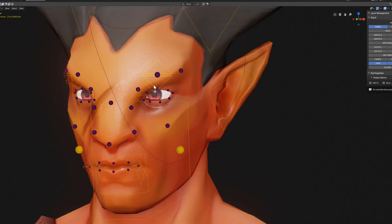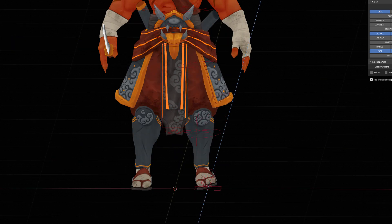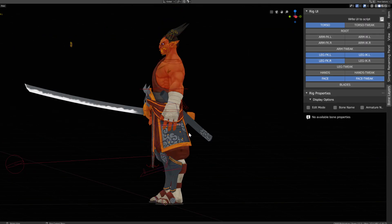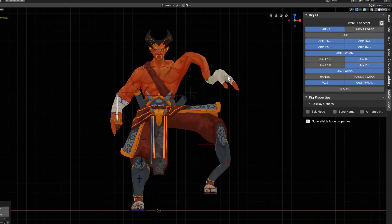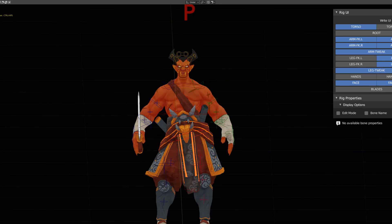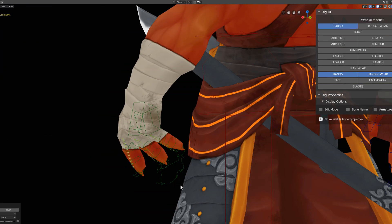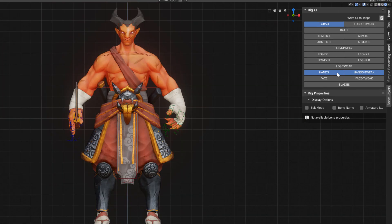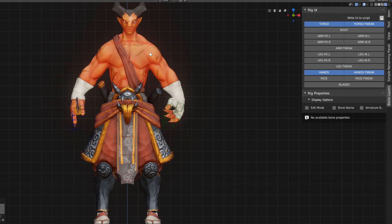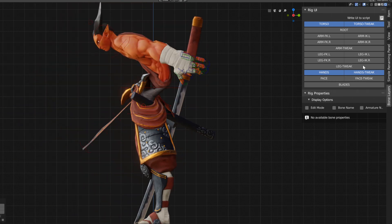It features full facial controllers, back, front, left, right foot roll, forward and inverse kinematic switch for the legs and the arms, rubber limbs mechanism, advanced torso mechanism, full hand controllers, and stretchable and squashable mechanism for all the parts of the character. Everything is presented with custom groups, custom layers, custom bone shapes and a custom UI.